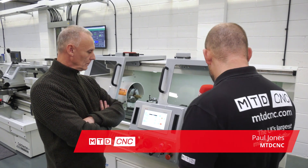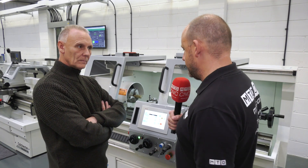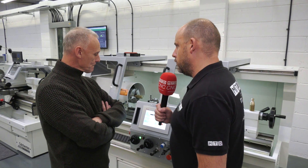Today I'm at Colchester Machine Tool Solutions with Trevor Matthews, and we're going to be looking at this new machine - the Colchester Student Plus. We're going to have a look at the control and get a demonstration from Trevor as to how it works. So talk us through this control, Trevor.